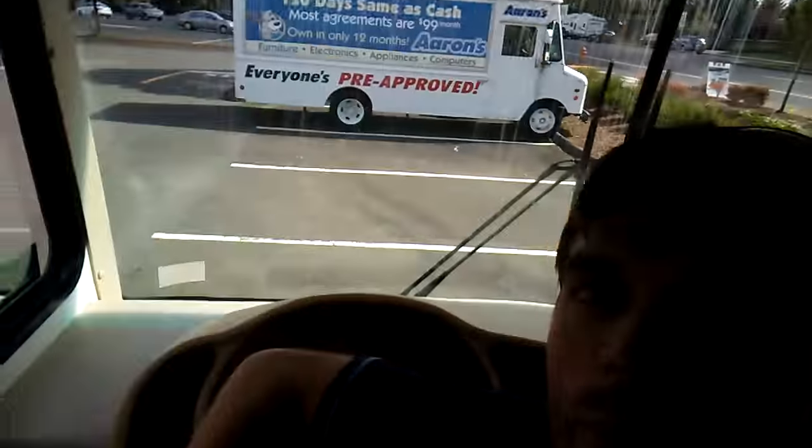Tell me the truth — you left the lights on in the RV and now it won't start. Well, I've got good news for you. Most RVs have a little button, a little switch, that will bypass the engine battery so you can start the vehicle with the coach batteries. Mine is a Ford Forest River Windsong.